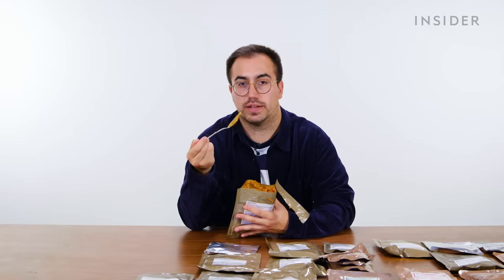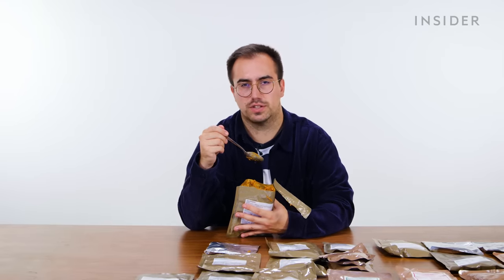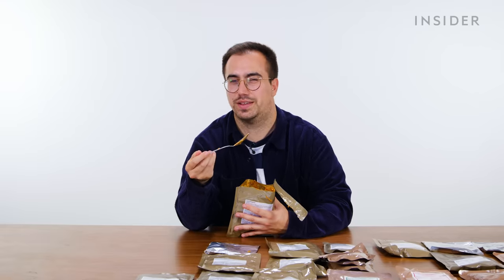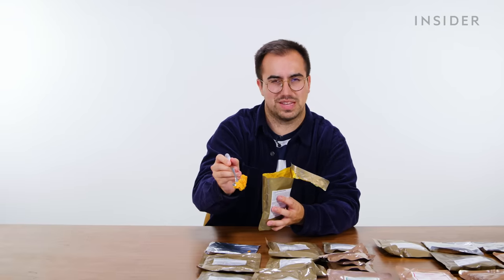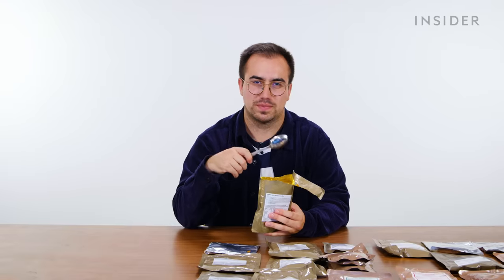The vibe I'm getting particularly from the pasta dishes is very much like tinned pasta — a tinned bolognese vibe. The last menu four item is a chicken curry with potatoes and rice. There are actual decent-sized pieces of what I hope is chicken, though less flavorful than some of the others. I want to try heating some of these up.